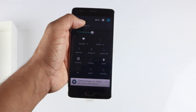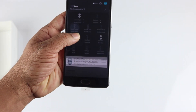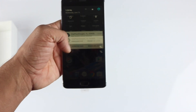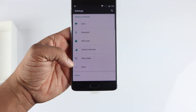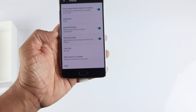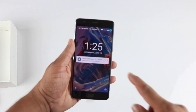In the quick settings they have an invert colors toggle and a night mode option. Night mode makes the screen warm and easier on the eyes when watching videos in a dark bedroom at night. Going into the Display settings, you also have Ambient Display which you can turn on, as well as proximity wake — so if your phone is face down and you wave your hand over it or lift it, the screen turns on showing your notifications.